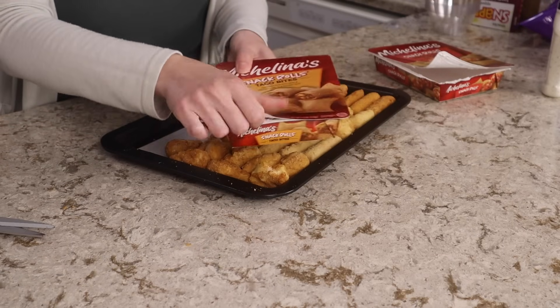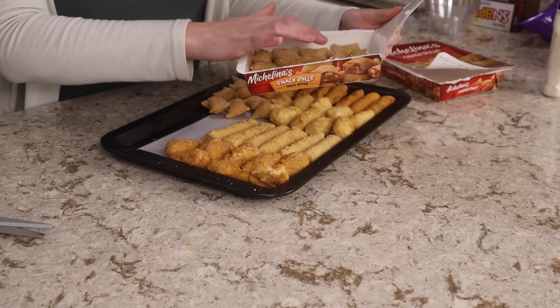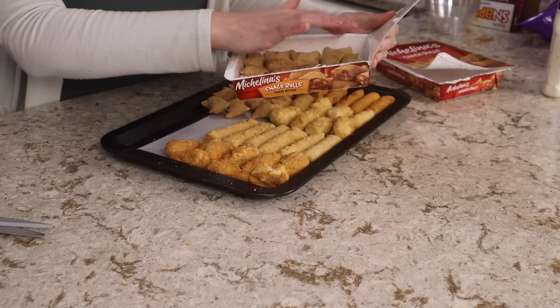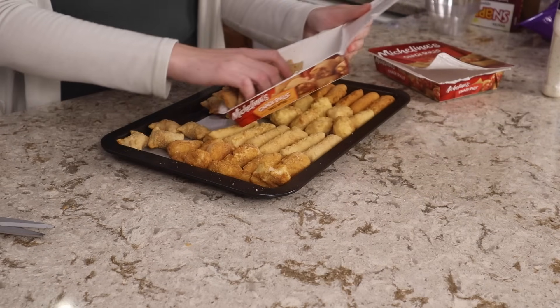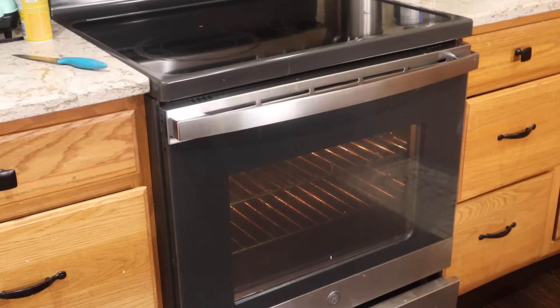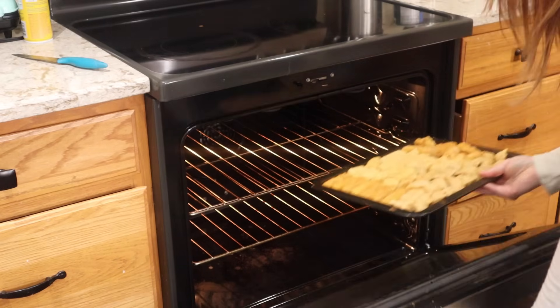And then we have the taco bites — or again you can do pizza bites — and we get 15 in that one. I got some extra taco bites. I'm going to pop these in a 400 degree oven for probably 8 to 10 minutes, I'll just keep an eye on them and if I need to flip any of them I will.